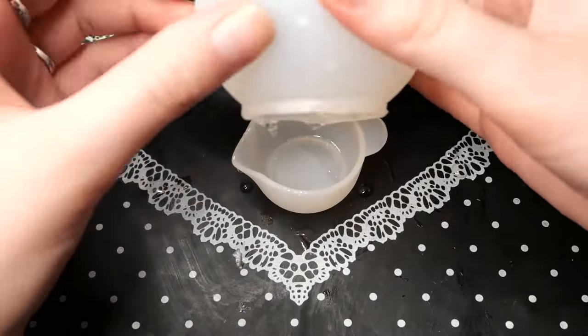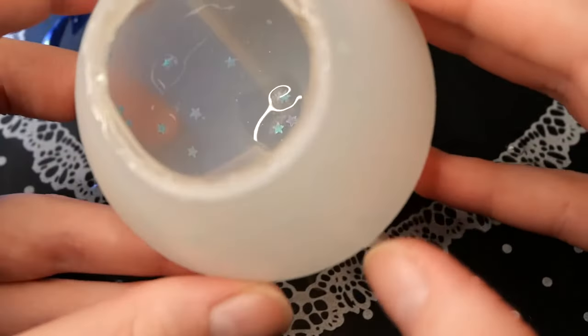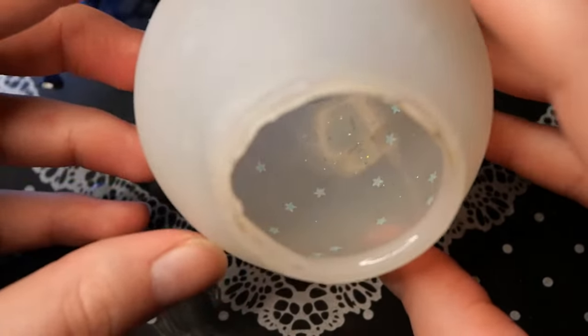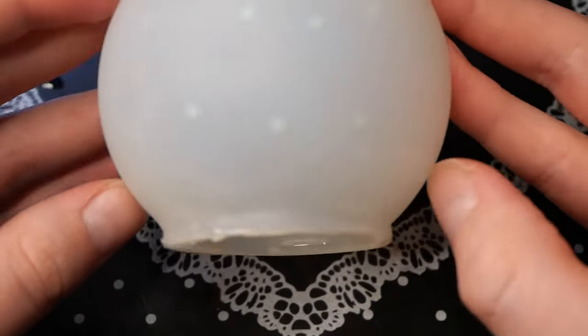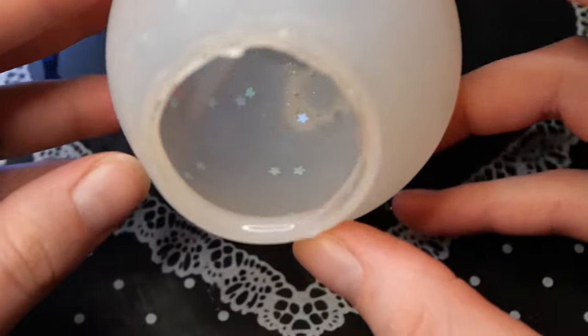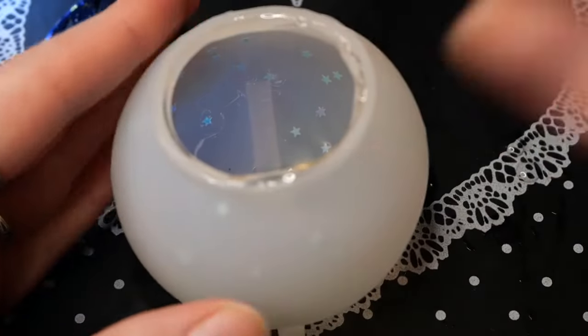I also found that since the nail decal moons are not flat, I really want to make a second clear layer to encase them — otherwise part of their tips or edges will sink into the color resin and they won't show up as clear on the outside.